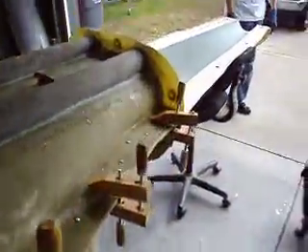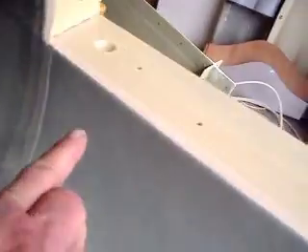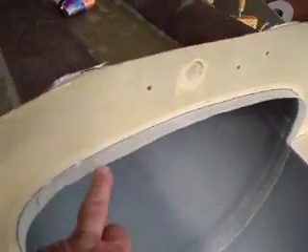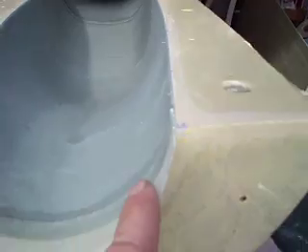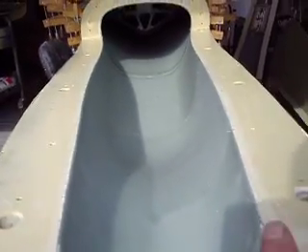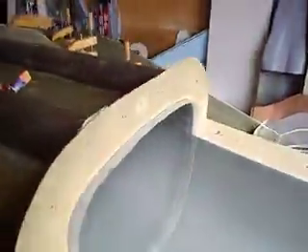We just got this little bit here to tape and we're almost done. I got the front piece bolted on and got that taped. This one here has a flange, and then we're going to put this piece on, but we've got to go through the front to tape them together. Then it's done — we're just going to let it dry.